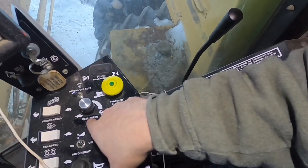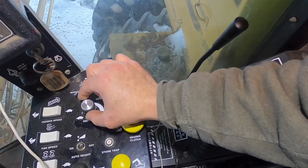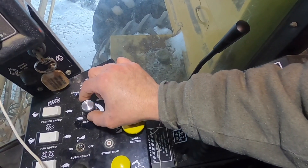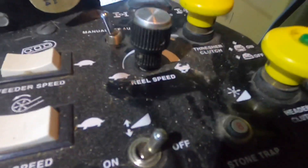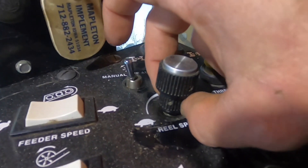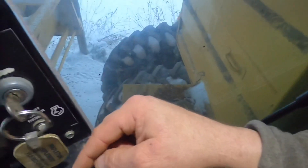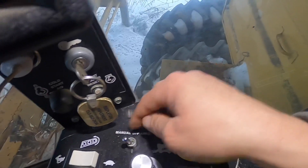If you're operating a head with a reel on there, this controls your reel speed. The top one is the less sensitive adjustment, and then there's one down below here — this one is the more sensitive, finer-tuned one. You can set it to manual, auto, or off — we always leave it on manual.